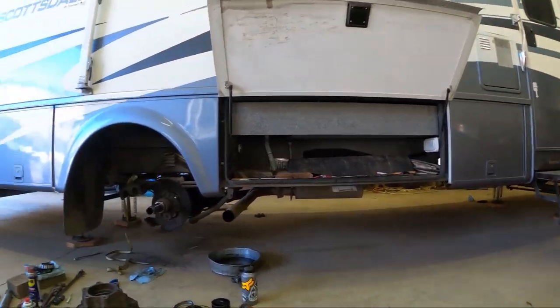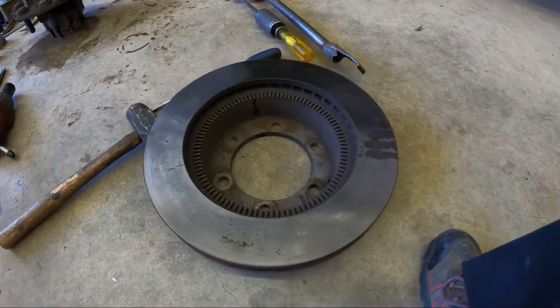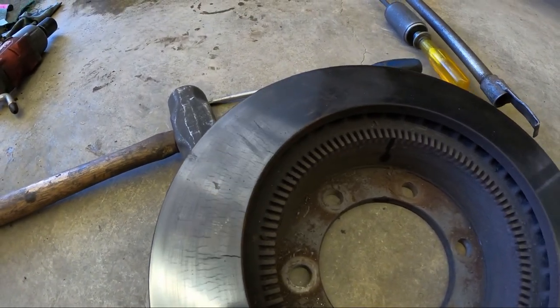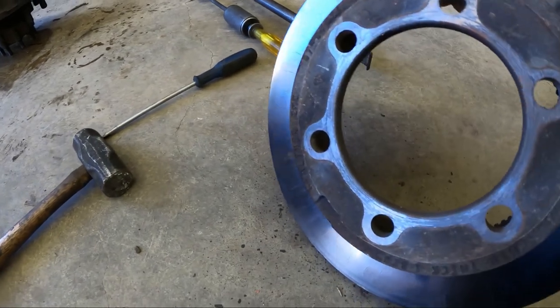So we're doing the brakes on Nema's parents' motorhome. It's a Workhorse chassis, about a 2006 with around 70,000 miles on it. He started complaining about a brake pulsation, so we took a look at it. I've seen this before — it's relatively common through these years on the Workhorse chassis. As you can see, look at these deep cracks going on here, and some of these cracks actually go all the way through.